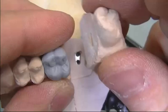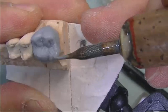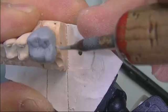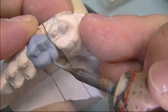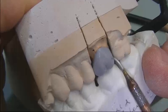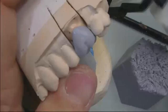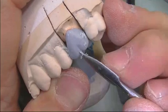Giving the final touches to the completed maxillary first molar. Here we have the completed maxillary first molar.